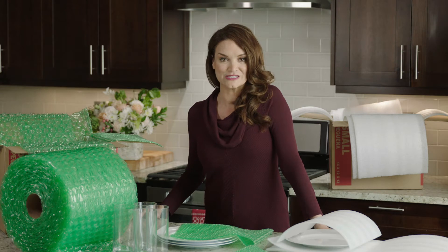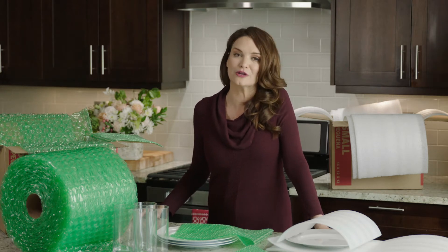For larger items such as lamps, the 24 inch width products will provide better ease of use. When bubble doesn't quite fit your need or you're planning on a longer term storage solution, you can always turn to a foam product.